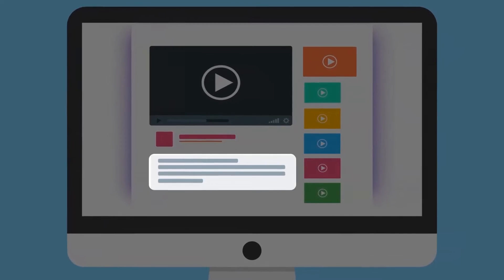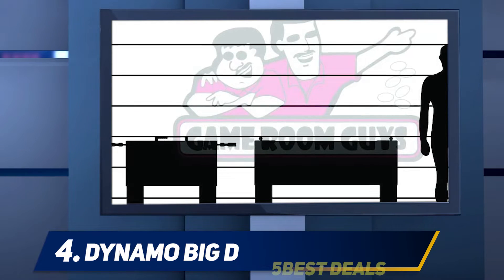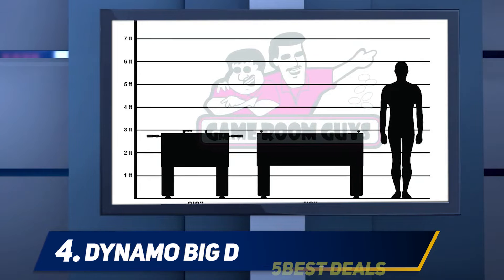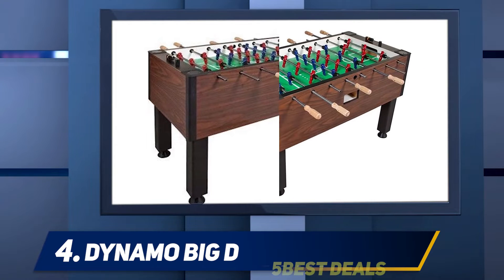At number four, the Dynamo Big D. The Dynamo Big D takes everything you love about a commercial foosball table and reduces its weight while dropping its price. Some players may not like that the Big D is more lightweight than other models, but those who want to play with a wide range of ages will appreciate that lightweight design.